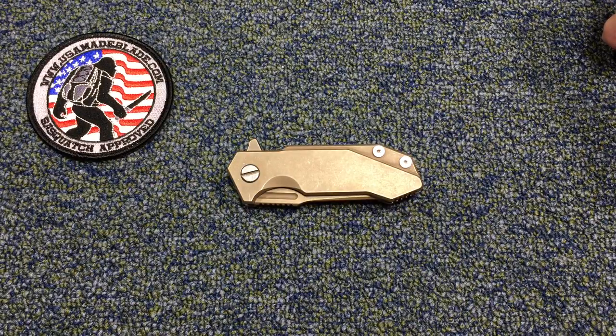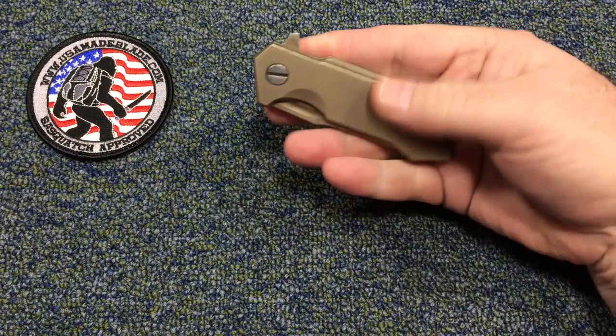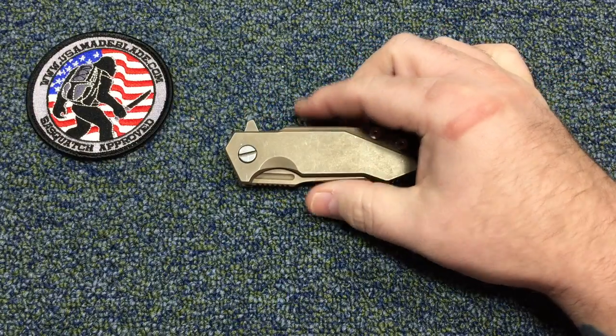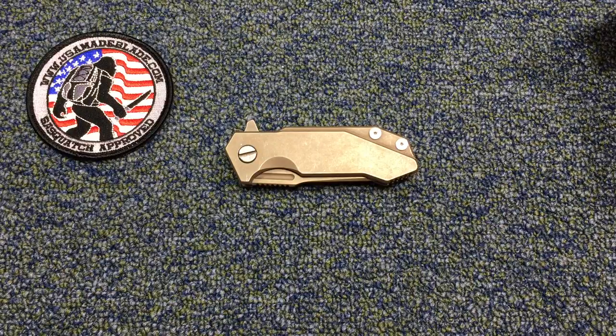Thanks to Witty over at USA Made Blade — he has made this happen. This is one of his personal knives that he owns, that he sent over to me. He sent me a few more that I'll be doing videos on, compliments of USA Made Blade. I'll be able to do some knives that I probably wouldn't buy or wouldn't have even thought about buying because I might not have thought they were my thing, my taste, or my size. He's gonna work with me, send me some stuff, and I'm gonna play with them, use them, and tell you what I think.